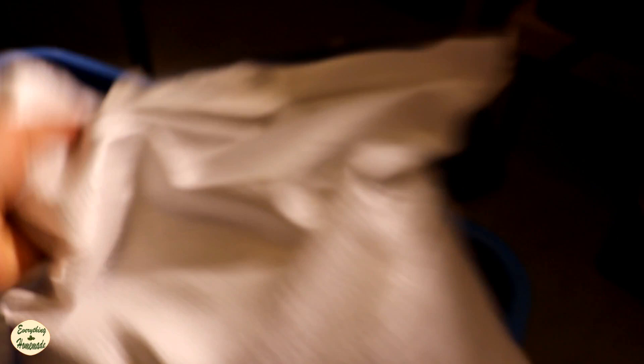A lot of people ask me, why do I sprout? That's pretty expensive, don't you think? Shouldn't you just buy lettuce from the store? Wouldn't that be easier? In actual fact, it is cheaper to sprout now than it is to buy lettuce, and let me show you.